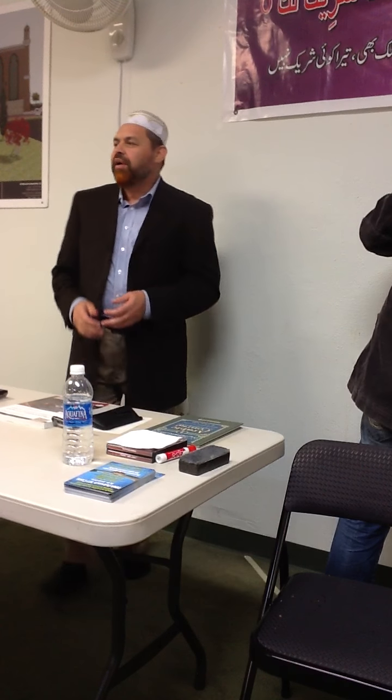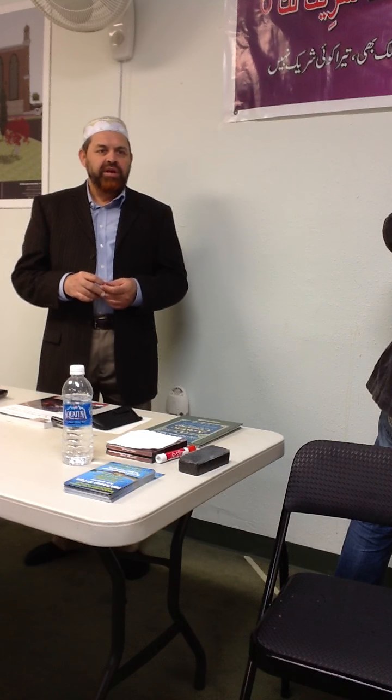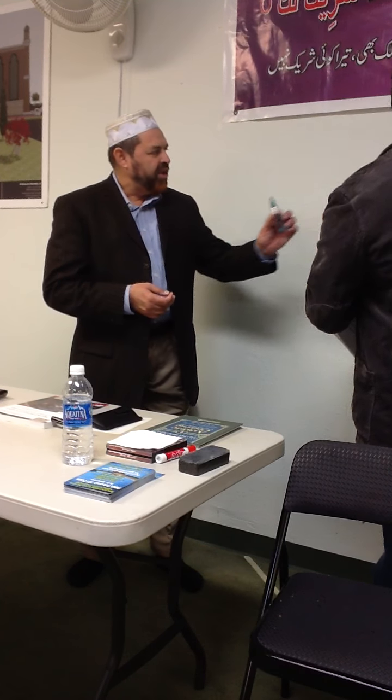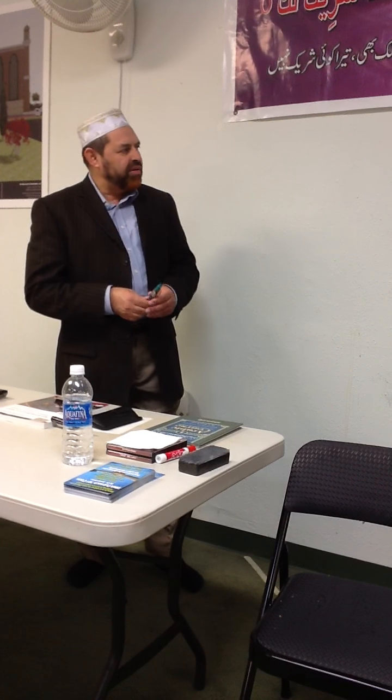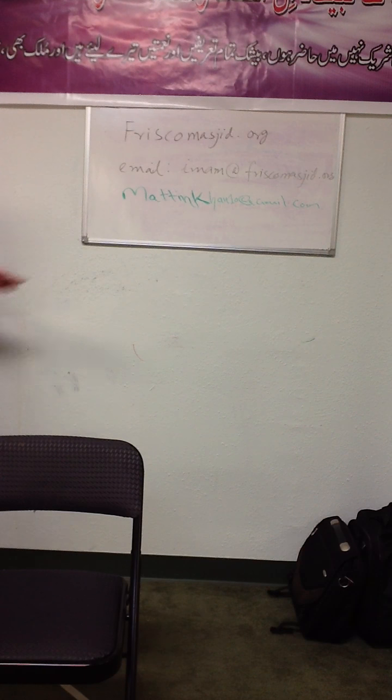We have an attendance policy in this class. Every time you will be given an attendance sheet where you will write your name. Brother Mateen's contact is M-A-T-T-I-N and he will write down his phone number for you.